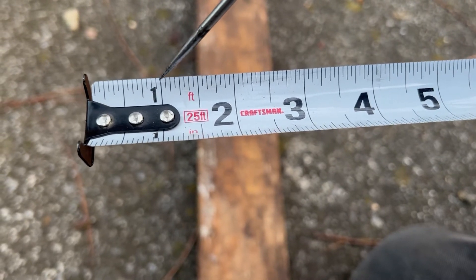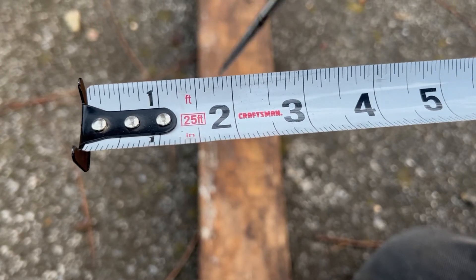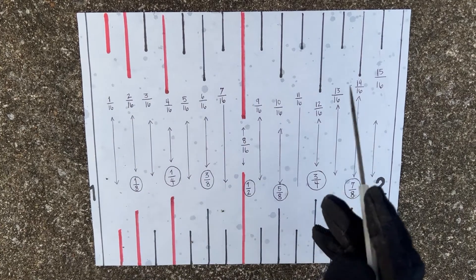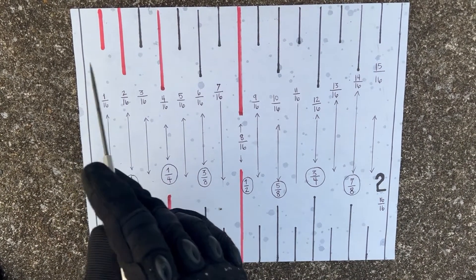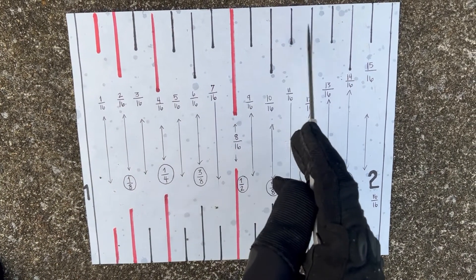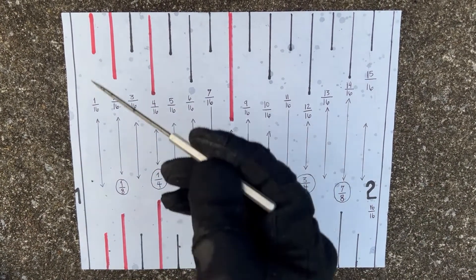From one inch to two inches is 16 equal parts. Let me explain on this piece of paper: in between an inch are 16 equal parts. You can count them — 1, 2, 3, 4, 5, 6, 7, 8, 9, 10, 11, 12, 13, 14, 15, 16. These parts are labeled with lines called hash marks.